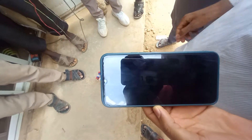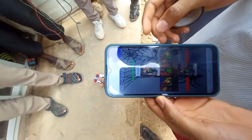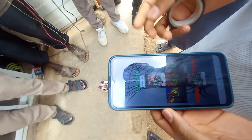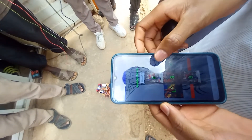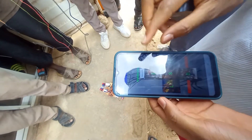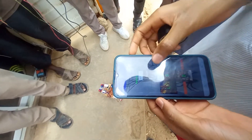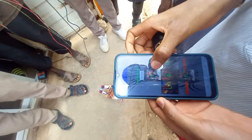Let's take a demo. Here is the application. The application has 30 navigations — you can move forward, followed by backward, and you can move left and right. The application is connected using Bluetooth since we have the Bluetooth module. Let's start from forward and see the demo.